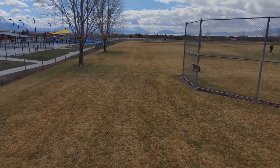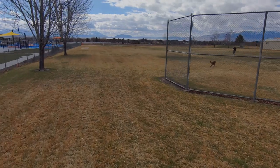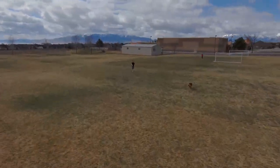Here the drone does a really good job going around the fence and following our dog as it runs across the field.